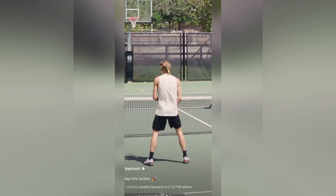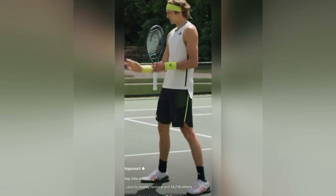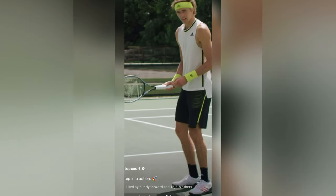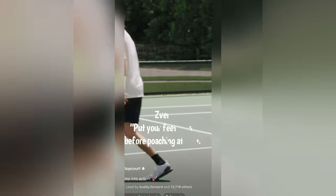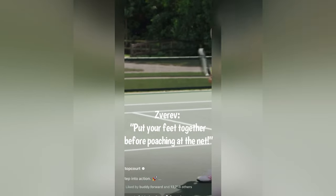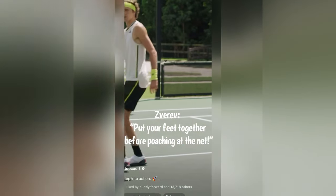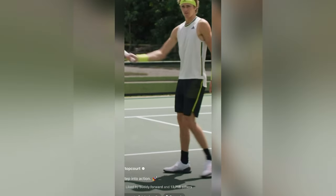You do the split step and what a lot of people don't realize is that if you're covering the middle, this foot goes inside. So you don't jump from here straight there. What you do after the split step — as you split, this foot goes here and then you jump. You have more power and you create a further distance.